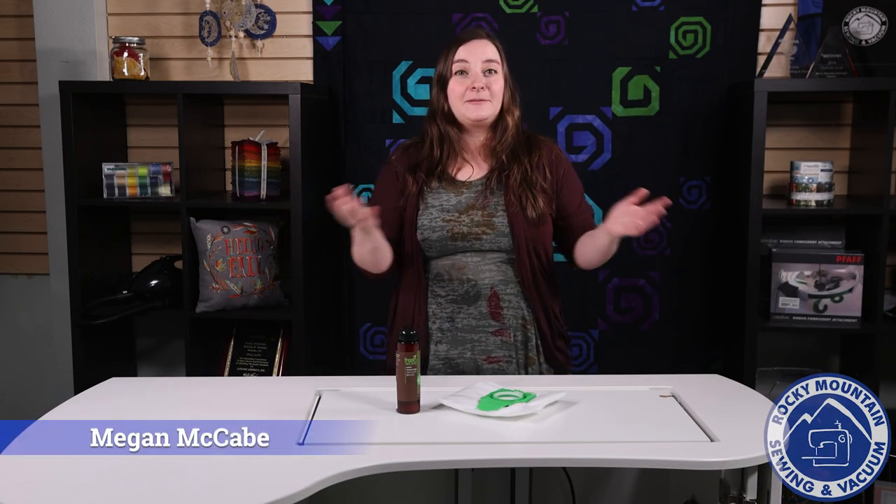Hey there everybody! It's Megan with Rocky Mountain Sewing and Vacuum, here for a Tip Tuesday for you guys. Our tip this week is not actually about sewing — it's going to be about using your vacuum cleaner.